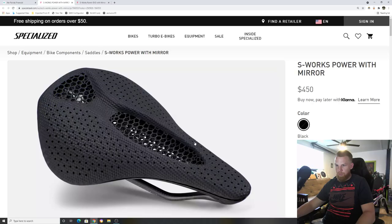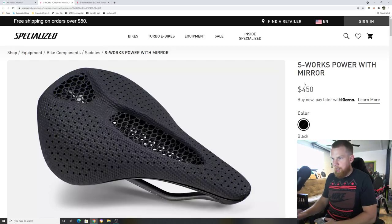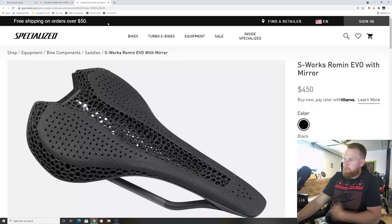It retails at $450. I've seen this saddle go on eBay for $600–$800 because it's so hard to find. It's very comfortable — and not gimmicky at all in terms of comfort. The way it works with your body, suits your body, and performs with your body — they're really nice saddles.